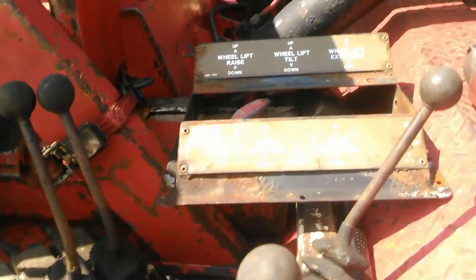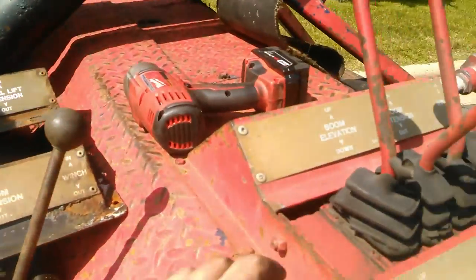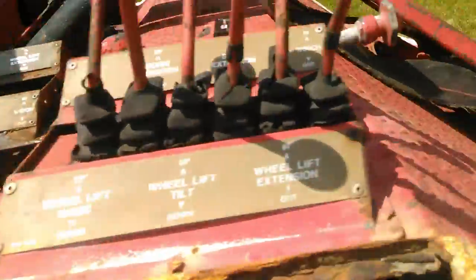I have a little bit of time and I have taken apart this extra control box. It's this whole unit here and I got a whole bunch of extra handles and spare parts and stuff.